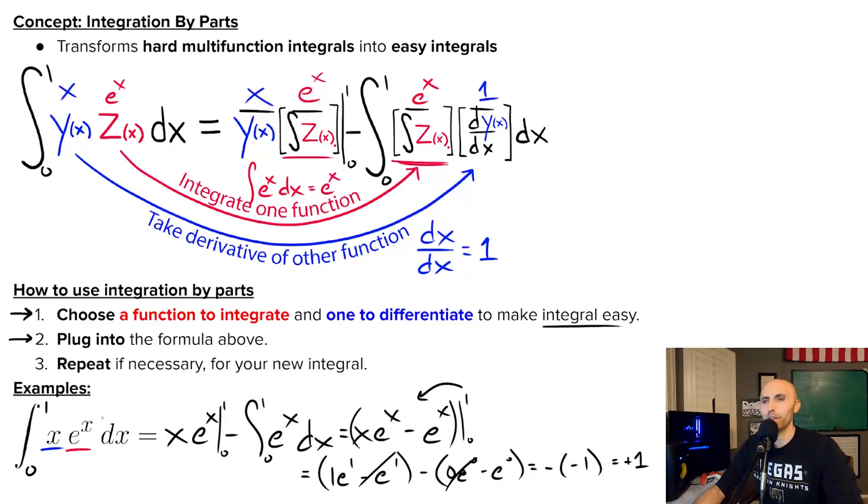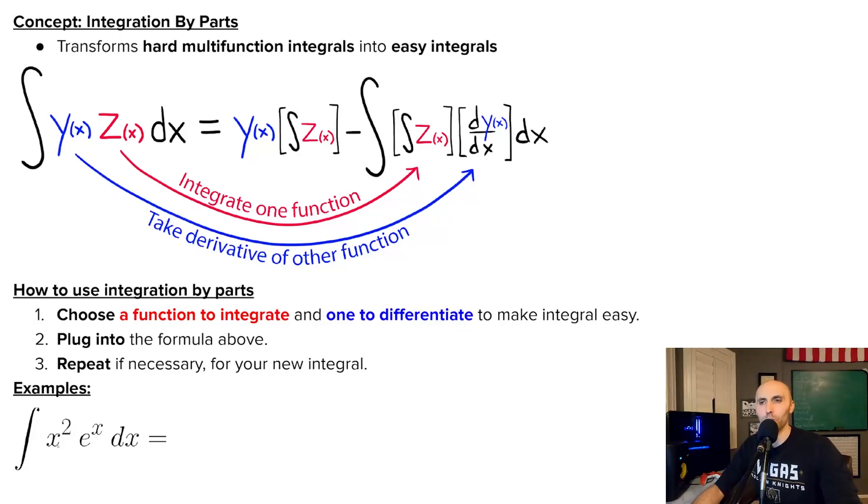Homework can get hard, and that's why there's a step three: repeat if necessary. Let's say I had a harder problem — the integral of X squared times E to the X. I still have two functions getting multiplied, so integration by parts might help. If I integrate X squared, that gives me X cubed over three — that's terrible. So I'm again going to make X squared the term I differentiate, making it my Y term. The derivative of X squared with respect to X is two X — that's better than X squared.